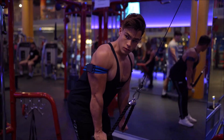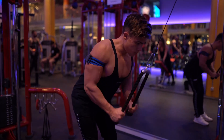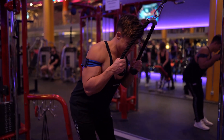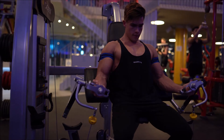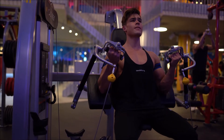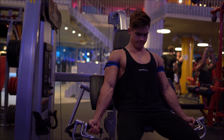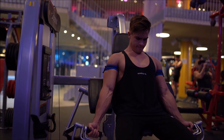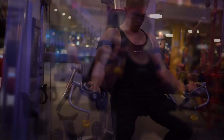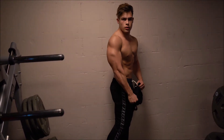Finished the workout with some blood flow restriction training. For those not familiar with it, you basically restrict blood flow — hence the bands — and do a high rep scheme. I did 20 reps in the first set, then 30 seconds of rest, 15 reps, 30 seconds of rest, 15 reps, 30 seconds of rest, 15 reps — and that was it. Same for biceps, as you can see here on another Cybex machine. Really controlling that negative, and you don't want to use a lot of weight — probably about 30% of what you would usually use — and that will actually hurt. It's a pretty painful way of training.